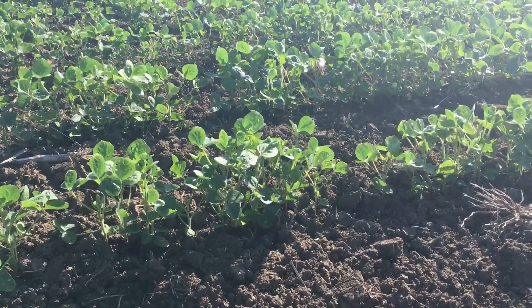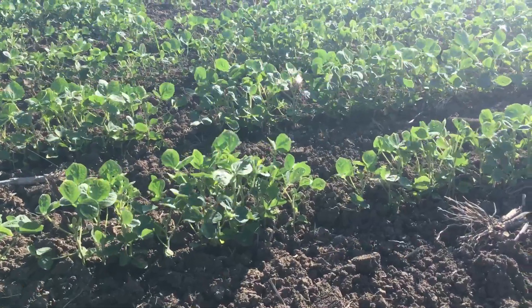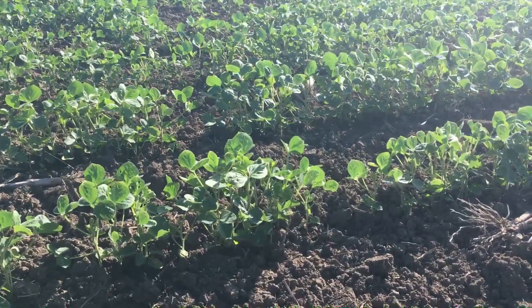The beans across the fence are dicamba beans, and I'm very appreciative of that neighbor for being a good neighbor and communicating openly. We will work with it and see where that comes out.